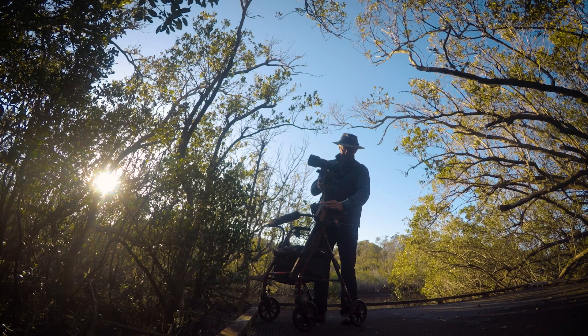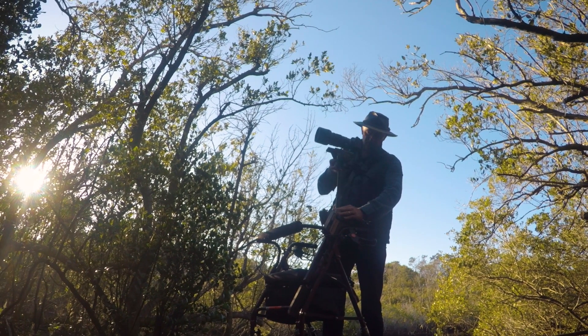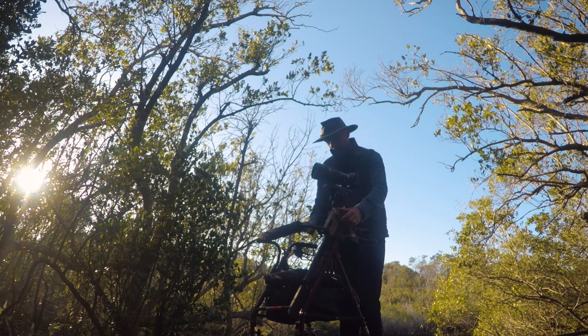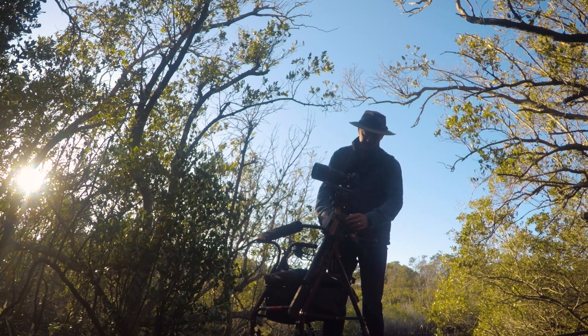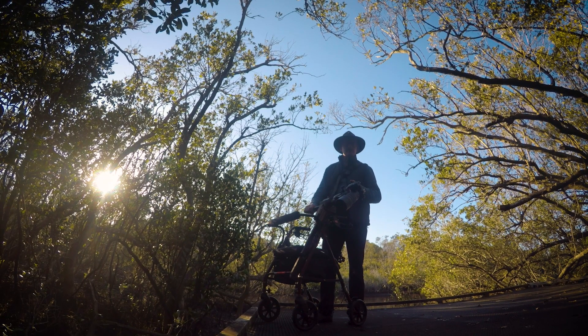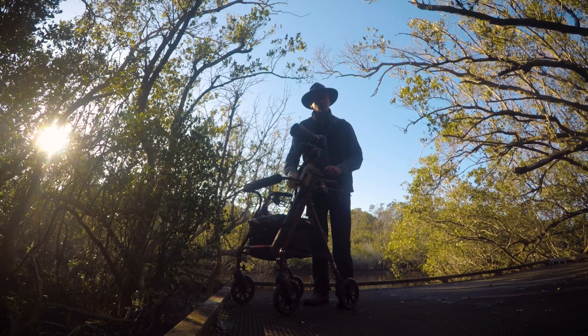The column of the tripod gives the wheelie pod a degree of vertical movement. The wheelie pod also has a hinge mechanism so that you can tip it on its side if you need to, to get a portrait orientation for your photographs as opposed to a landscape one.